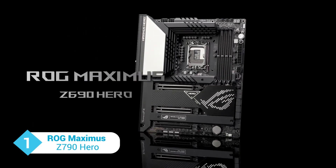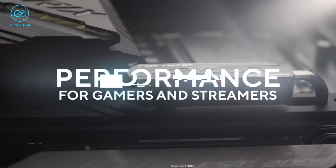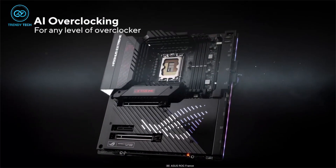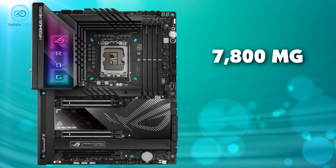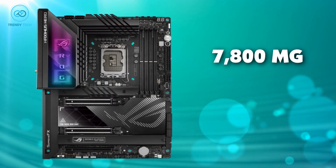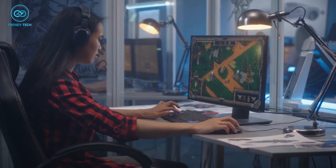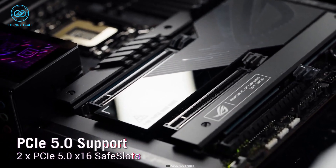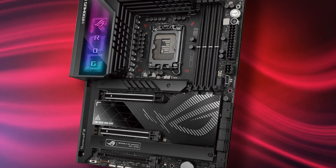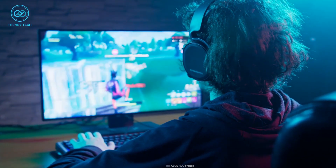And finally, we have the ROG Maximus Z790 Hero, a top-of-the-line gaming motherboard designed for enthusiasts and overclockers. With its 4 DDR5 slots, it can handle up to 7,800 MHz of memory frequency, which will come in handy running AAA title games. The two PCIe 5.0 x16 slots provide ample space for high-end graphics cards and other external connectors, making it a great choice for gaming enthusiasts.